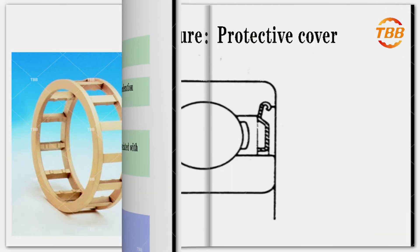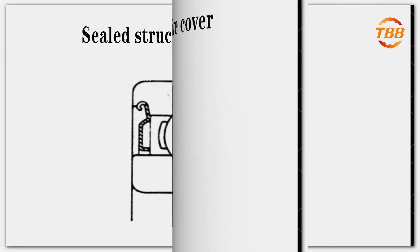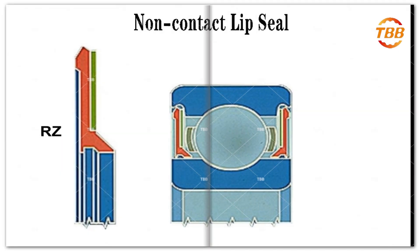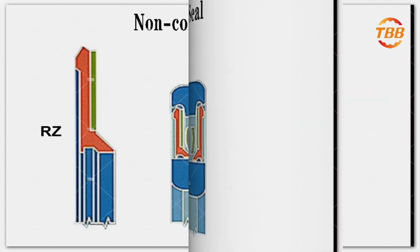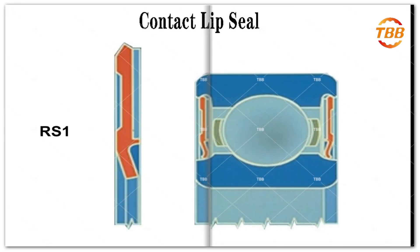Finally, we can look at the last component of the bearing: the seal. The seal is equivalent to a protective cover. Its function is to prevent the leakage of lubricant in the bearing, and prevent external dust or other harmful objects from invading the inside of the bearing. Bearing sealing methods can be divided into two types: contact seal and non-contact seal.